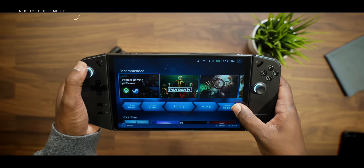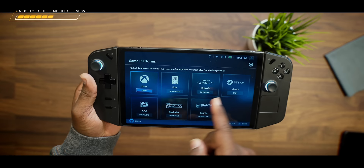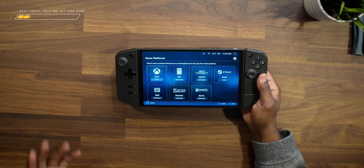Number six is, now that you're in the Legion Space application, going ahead and downloading and logging into whatever platform works best for you to access your favorite games on this handheld gaming PC. Tap on Popular Gaming Platforms and download the ones you plan on using. I have Xbox and Steam downloaded, but they also have Epic Games — if you're a Fortnite gamer, that's the one you want to download. Once everything is downloaded, log into those accounts and get your games downloaded, or if you're on Game Pass with strong enough Wi-Fi, you can also play through cloud gaming.